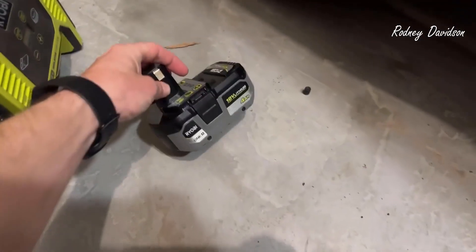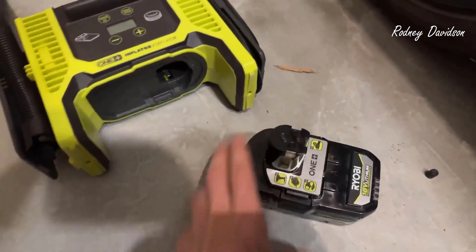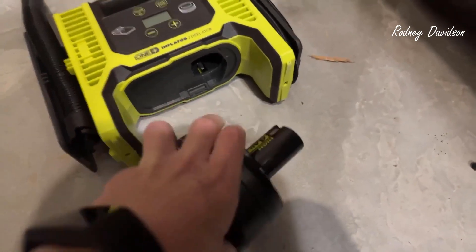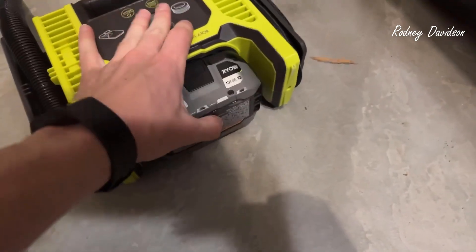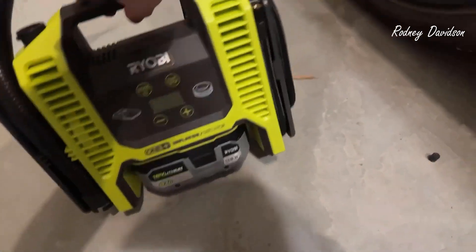I have another battery here and I'm going to show you how to use this. It's really simple. You just flip this upside down and the battery just pushes right in. It locks — makes a clicking noise so you know it's good.